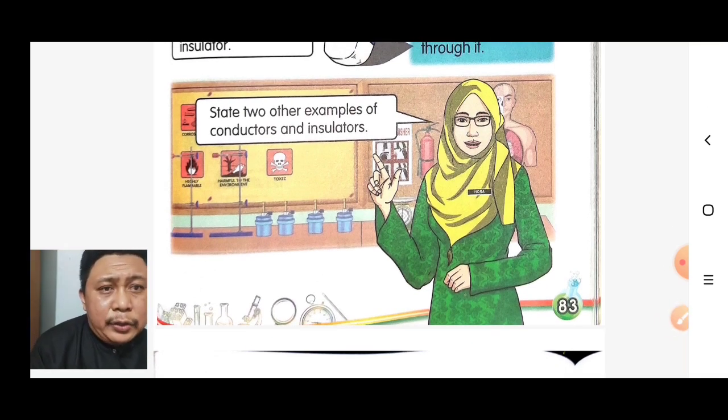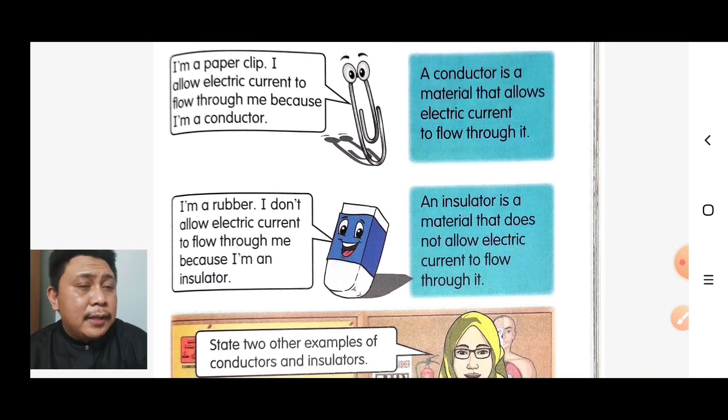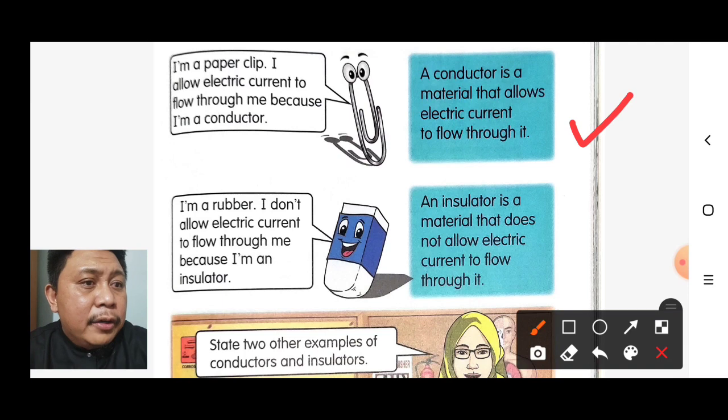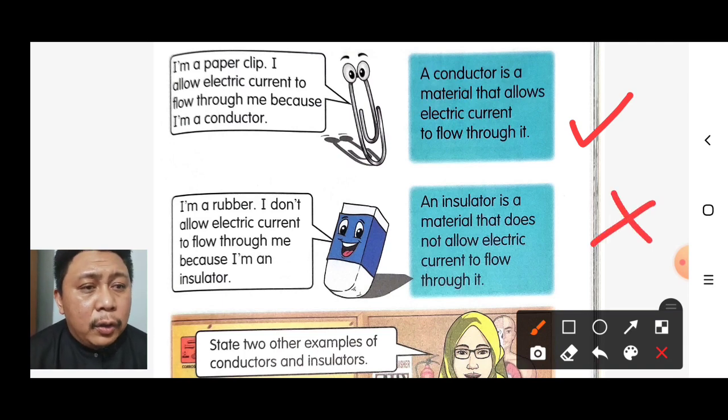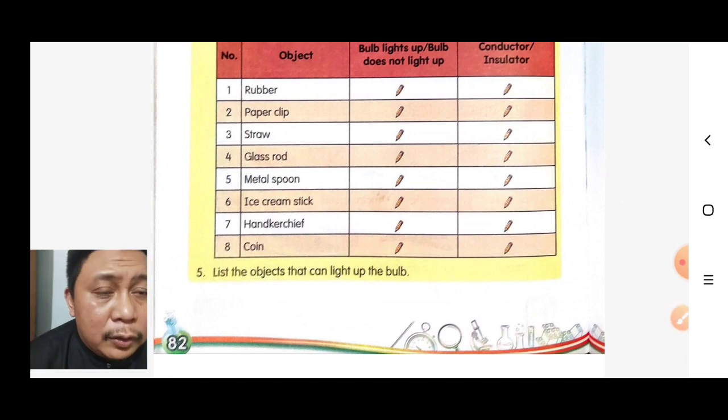Two other examples: a conductor is a metal spoon, and an insulator is a straw. Remember — any material that allows electric current to flow through it is a conductor, for example a paper clip or metal spoon. Materials that do not allow electric current to flow through are insulators — for example, straw, handkerchief, and ice cream stick.